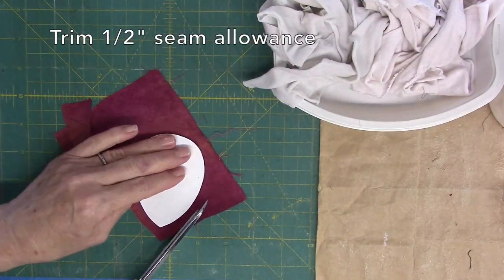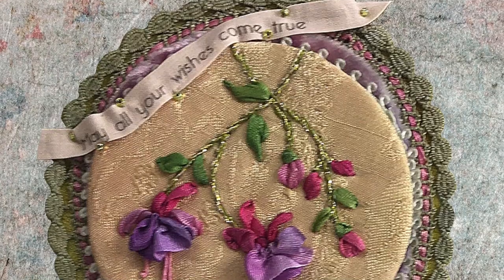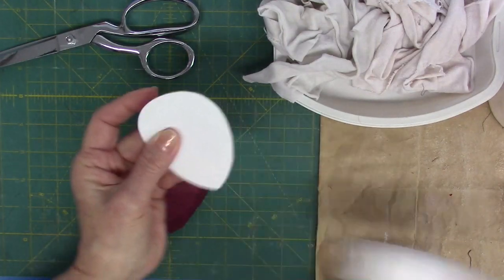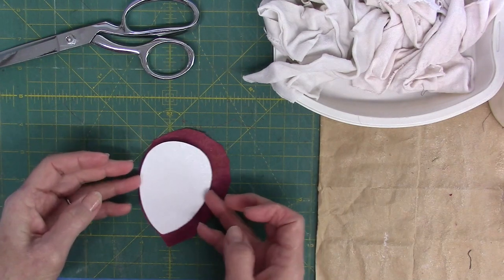Trim the fabric to the accent shape with a 1½ inch seam allowance. With fabric on work surface, wrong side up, roll an edge of the cardboard with the glue and then center the cardboard onto the fabric, batting side down.